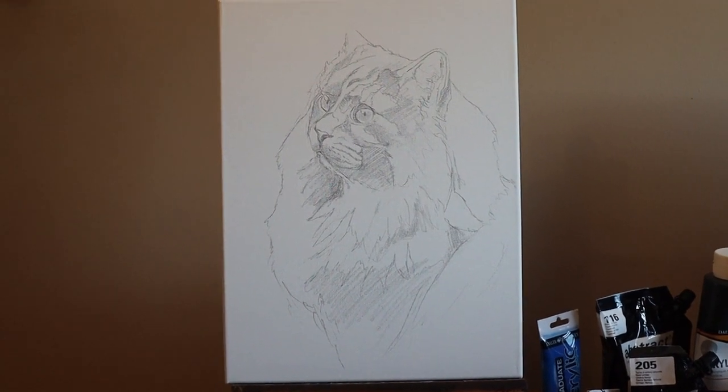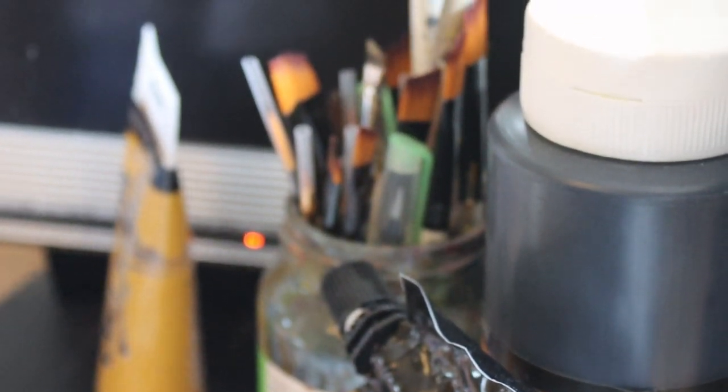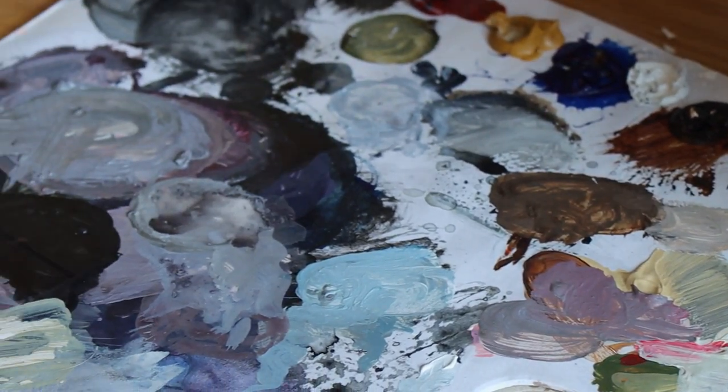Hi guys, welcome to Studio Wildlife. This video is part two of my two-part series on how to paint a cat. In the last video you saw me drawing a cat and teaching you how to draw a cat. Now we're going to paint it.